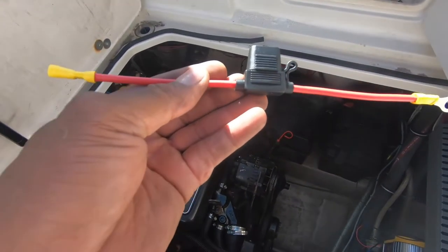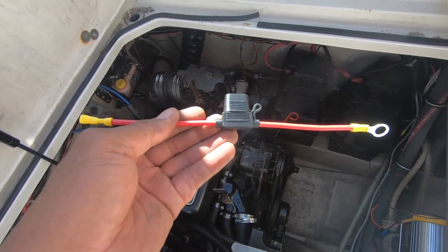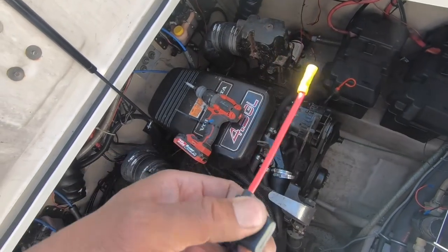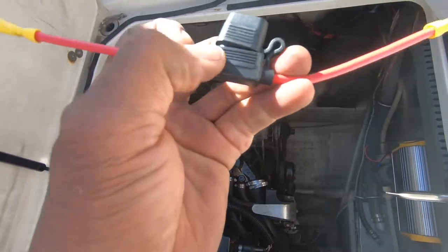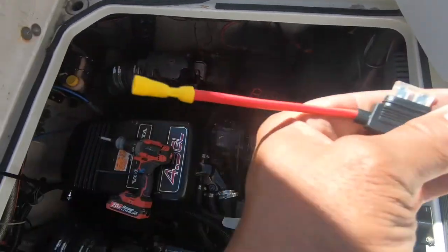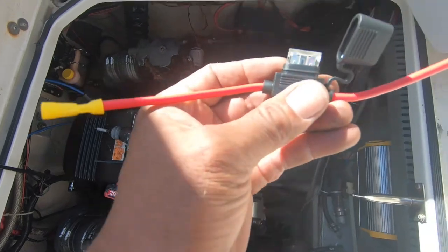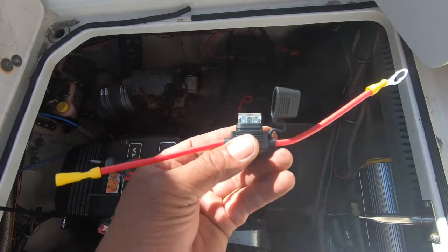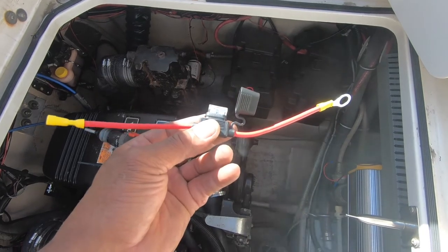They recommend putting a 30 amp breaker in line between the red wire coming from the winch to your power source. What I did is buy a red wire — in the middle it holds a fuse, specifically a 30 amp fuse. You pop the cover off and underneath is a fuse. I put a connector on one end that connects to my terminal block on the boat, and a connector on the other end that connects to the wire coming from the winch. In the middle is a circuit breaker — if you have issues it will pop, and then I can replace the fuse. I got this off Amazon — I'll put the link in the description. I bought a pack of six.